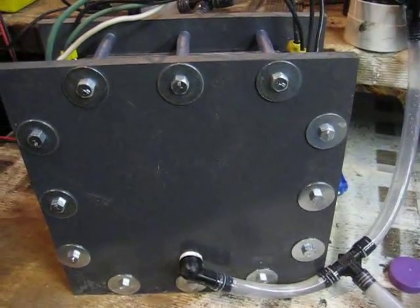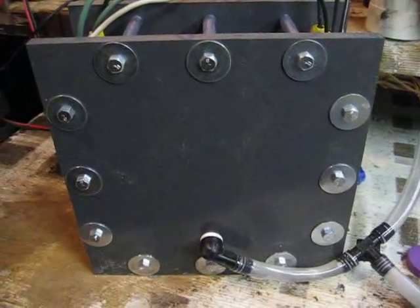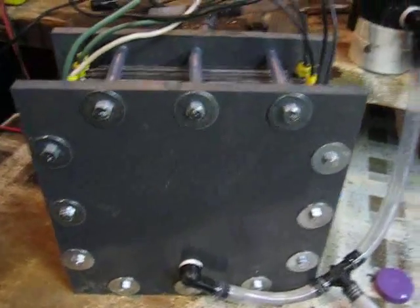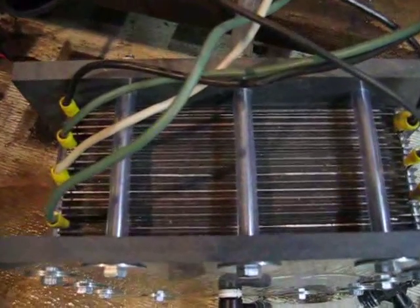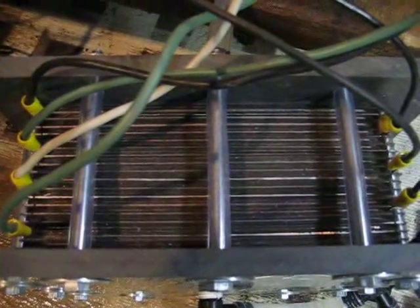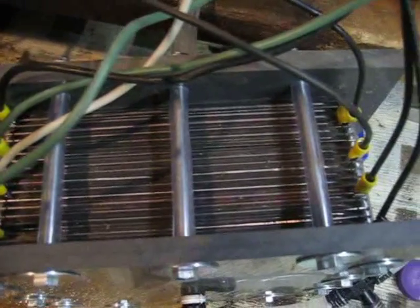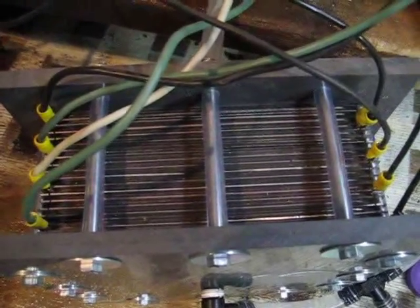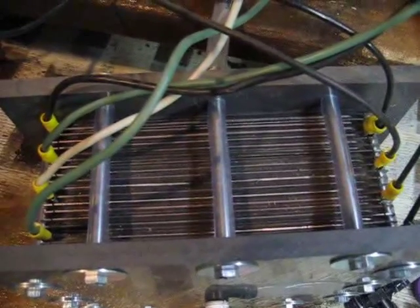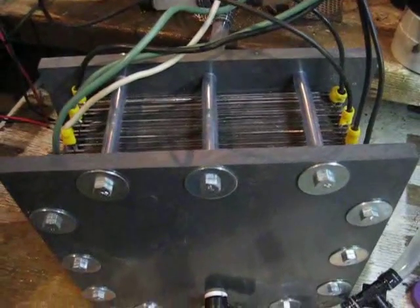This is my dry cell I've been working on lately. That's a 10 inch square end plates with 37 316L plates. They're 8 inches by 7 and 3/8. Right now they're set up with four neutrals, six cells. I got over 8 liters per minute maximum out of this.